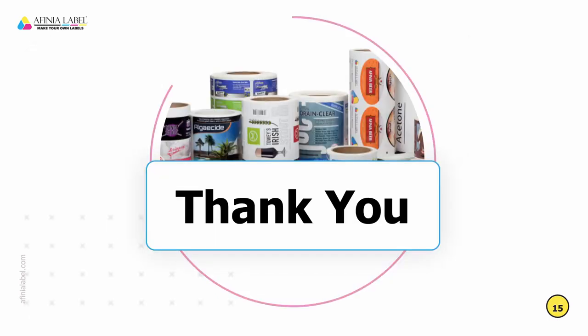Thanks for watching this training video on the AF200. If you have any specific questions, be sure to get in touch with your Affinia sales rep. Thanks.